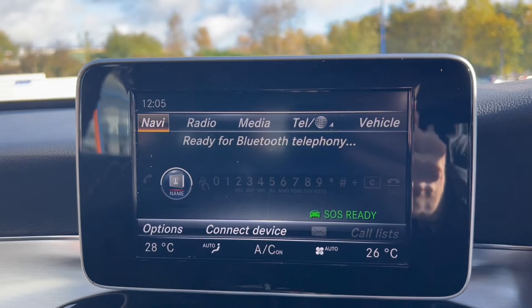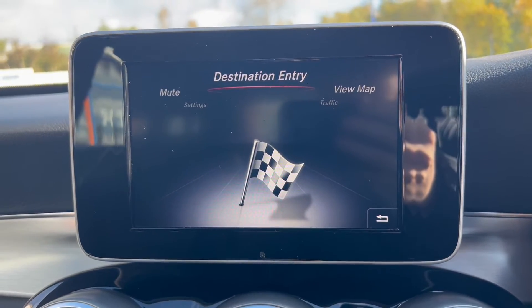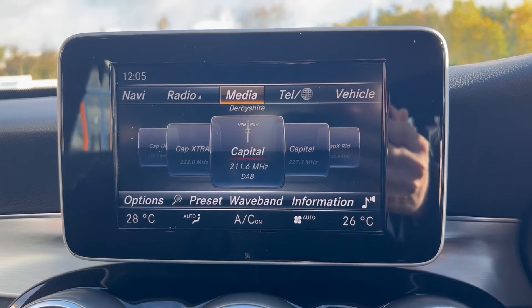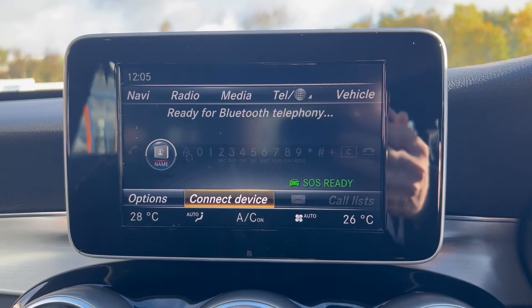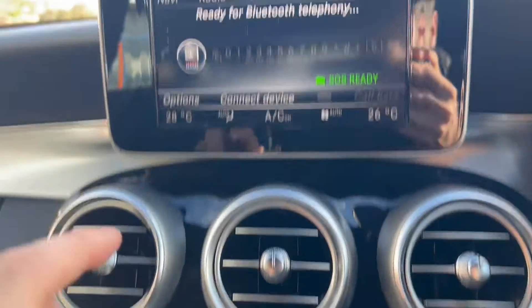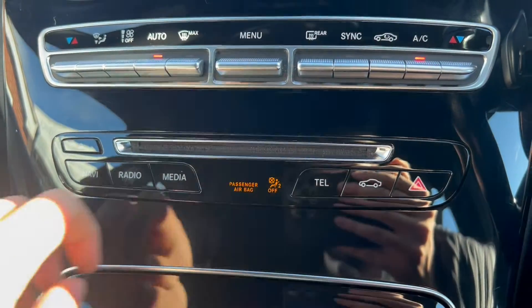Moving over to the main infotainment system, the vehicle comes with its own satellite navigation system. There's also a radio option with DAB radio included, a media option for USB connectivity, and a telephone option for Bluetooth connectivity. There are three air vents down below along with buttons for the automatic dual zone air conditioning, which shows up at the bottom of the screen, plus extra buttons for the infotainment system.